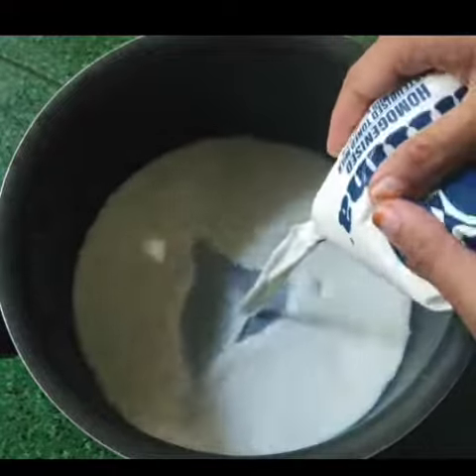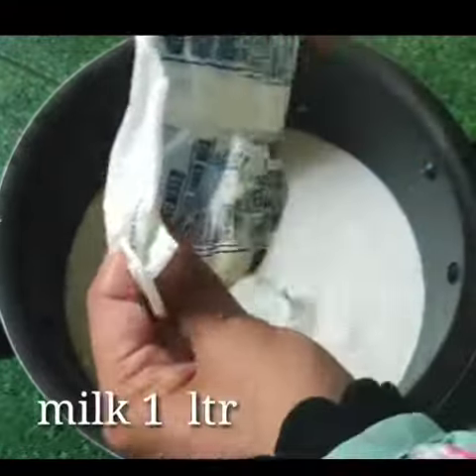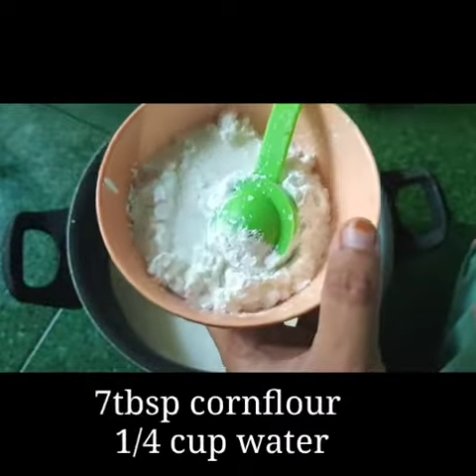In a saucepan, add 1 tablespoon of corn flour. Mix it in a bowl, then mix it in the pan.